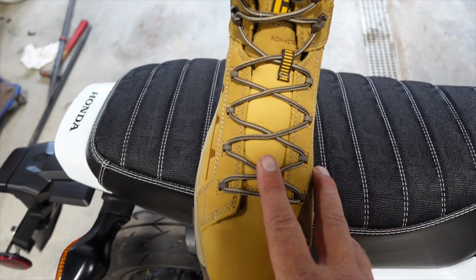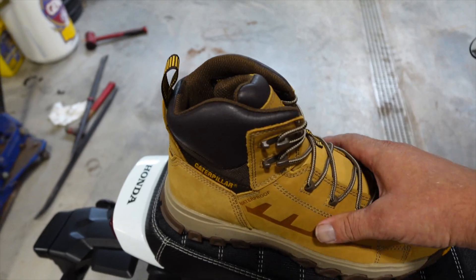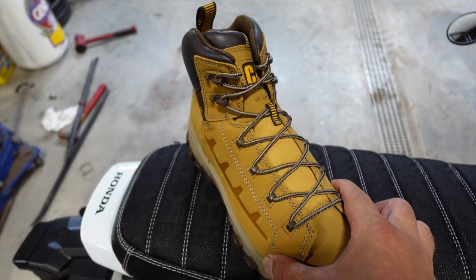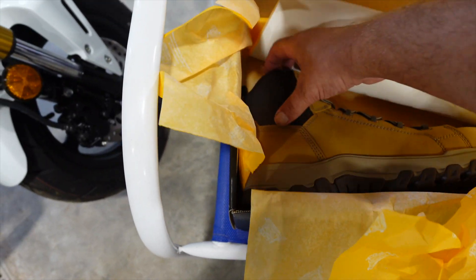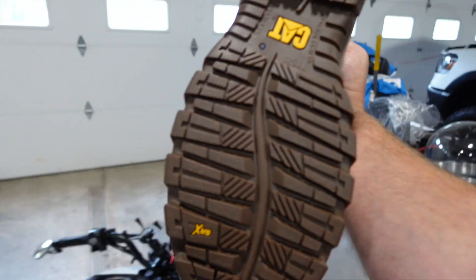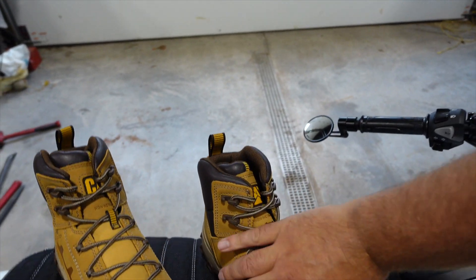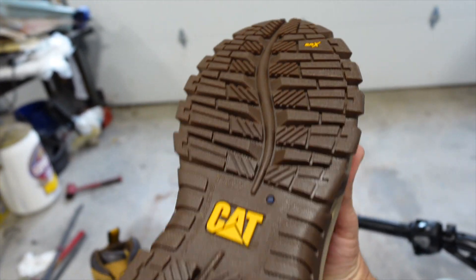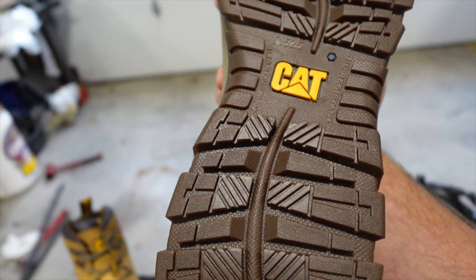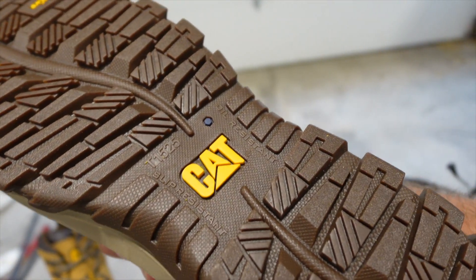We have these really nice laces, and then you do have the hooks up here, so if you want to tie them all the way to the top, you can. Everything is pre-laced, which is very nice. This is a look at the bottom — you've got the Cat branding there. And we've got their SRX on there as well. These have a slip resistant sole, and they're also oil resistant.